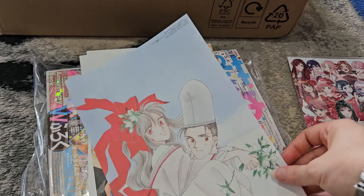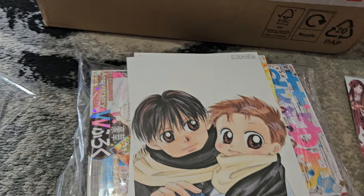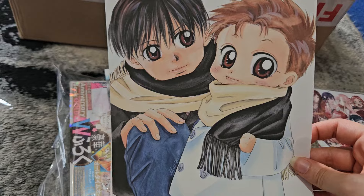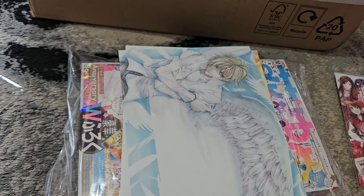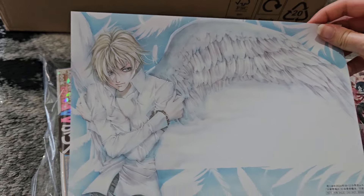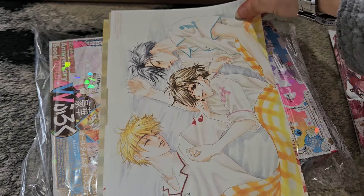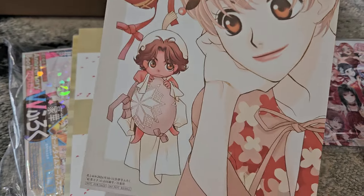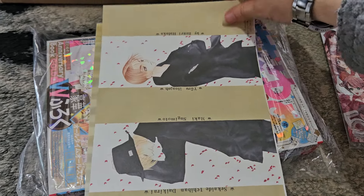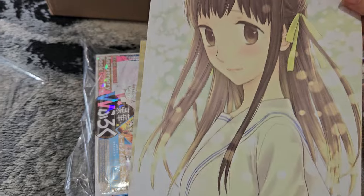There's this one which I don't recognize. This one is from a series called Baby and Me, which is by the same creator as New York New York, the BL series — also a Hana to Yume series. This one is Angel Sanctuary. This is Hana Kimi. Then we have Fruits Basket — that's Toru.